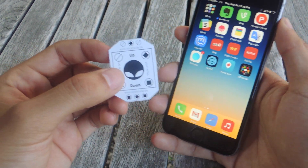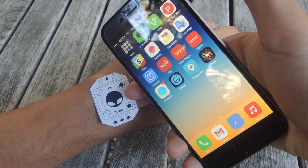You'll need to cut this out. This is what you'll be using to put on your wrist in conjunction with the application.